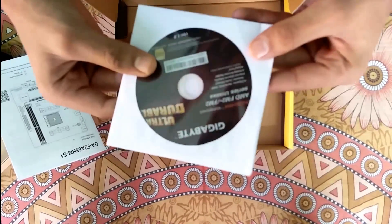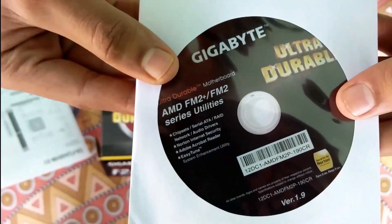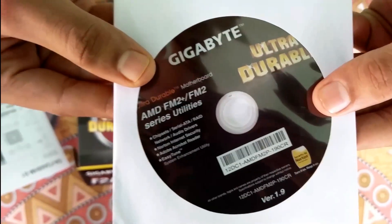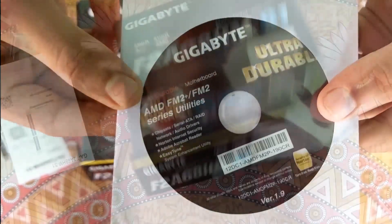The driver CD includes Norton Antivirus, network and audio drivers, chipset for SATA, ATA, and RAID, as well as Easy Tune tuning software — nothing more.